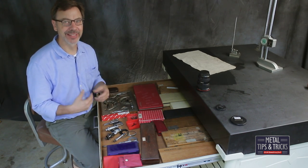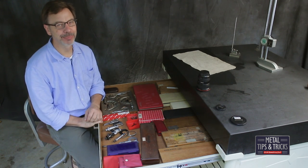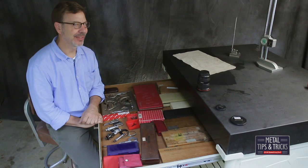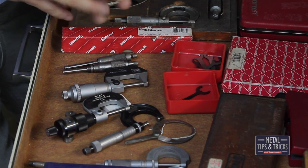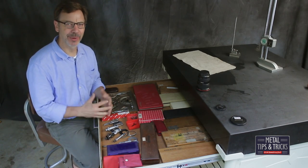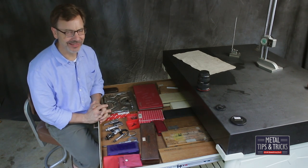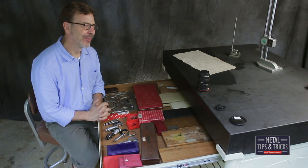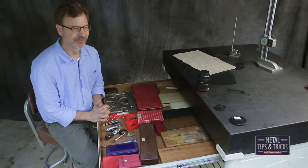Whenever you go into somebody's shop, one thing you want to start doing is opening the drawers and seeing what they have. I remember when Mr. Pete did this, maybe three years ago, he did a series of what's in your drawers, and then Keith Fenner built on that. I really enjoyed seeing what was out there. The other thing is I'm kind of putting out some anti-troll traps.